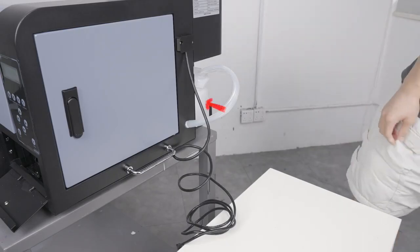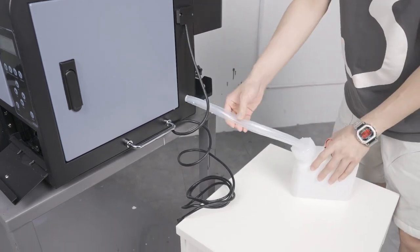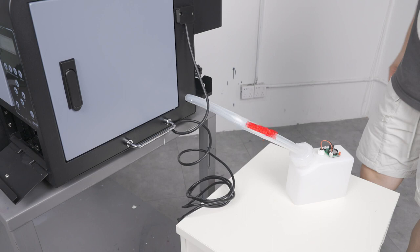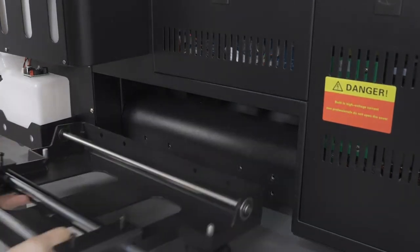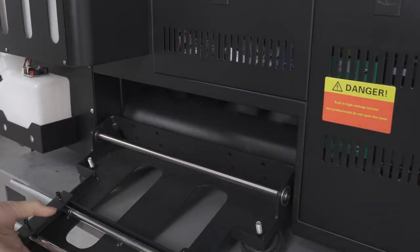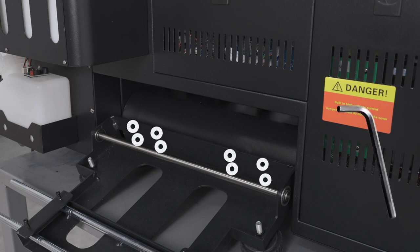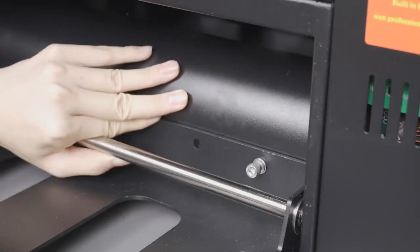First, place the waste tank on the floor, or at least at a lower position than the height of the printer. This ensures that gravity assists in disposing of the waste ink and prevents any clogs from ink backing up into the waste tube. Now take the component that you pulled out of the box and place it behind the printer as shown. Find the appropriate bolts and, using an Allen key, secure the component onto the printer through these eight holes. Make sure to partially install all eight bolts first before tightening all of them.